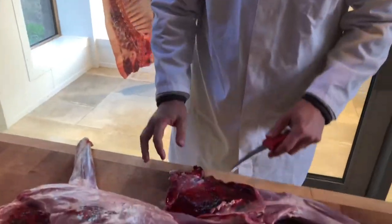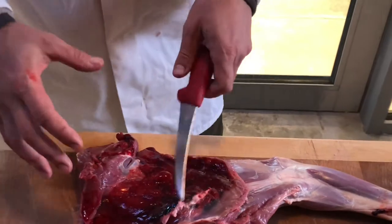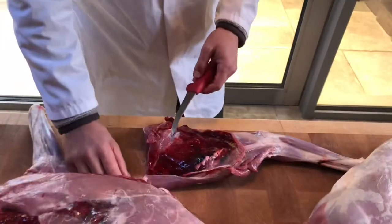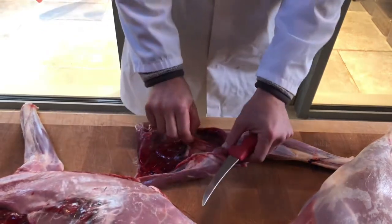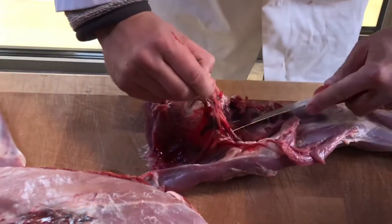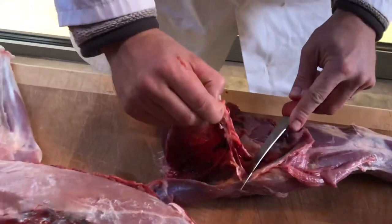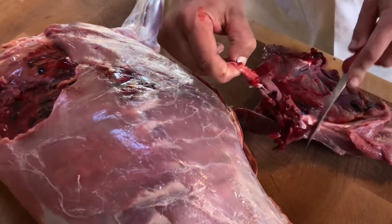What we've got is this is simply where the blood from the shot — hydrostatic shock — has basically pushed it and the force has pushed it up under the shoulder blade. So it looks terrible from here, but what we can do is simply just pinch this and get rid of that shot damage. There's nothing wrong with this, it just doesn't look great.